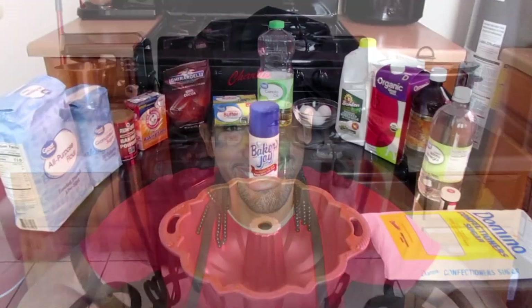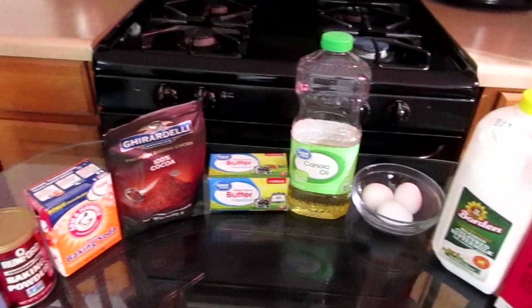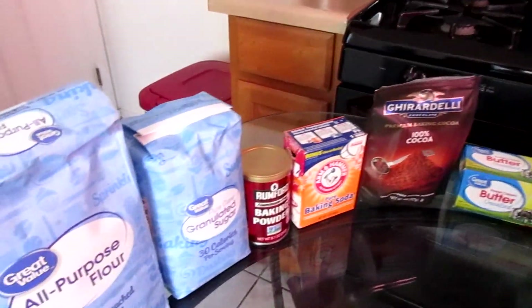So without further ado, let's get started, shall we? Here is everything you will need to make your red velvet pound cake, and we're going to get started with our ingredients.